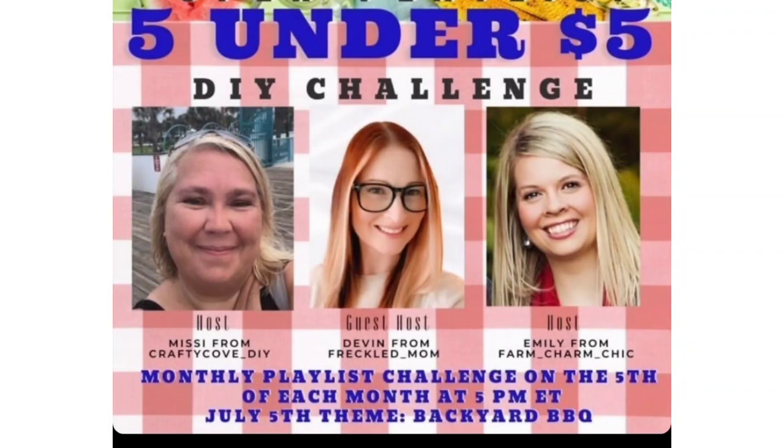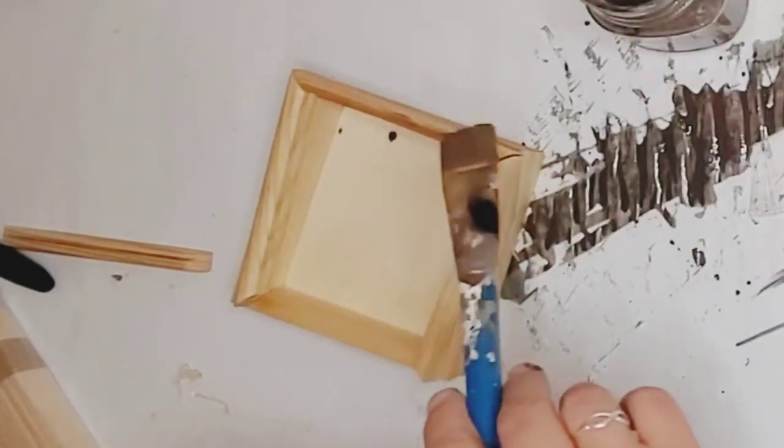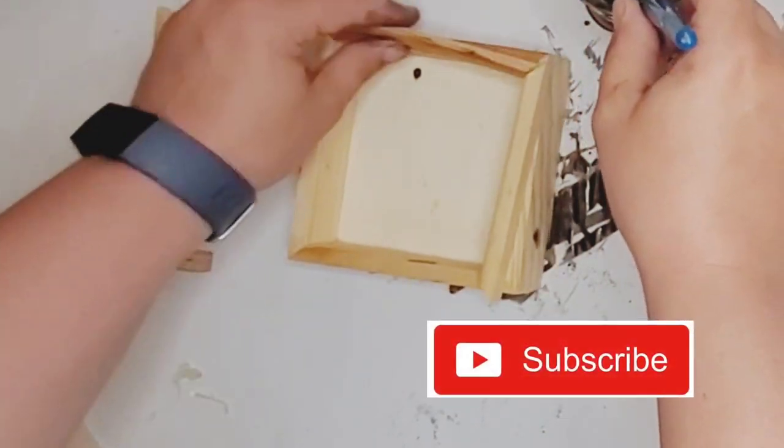This video is in participation of the Five Under Five Dollar Challenge hosted by Missy over at The Crafty Cove and Emily over at Farm Charm Chic, and their guest host is Devin over at The Freckled Mom. These ladies make fabulous DIYs — all kinds of farmhouse and shabby chic. Go check out their channels linked in the description box below, as well as the playlist.